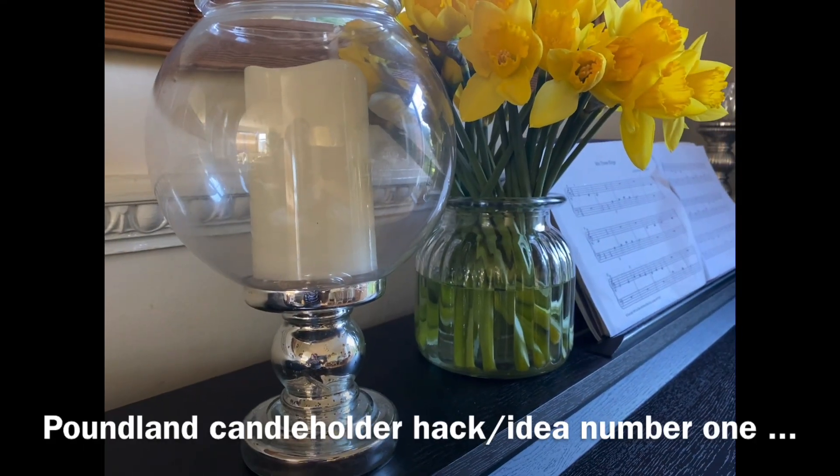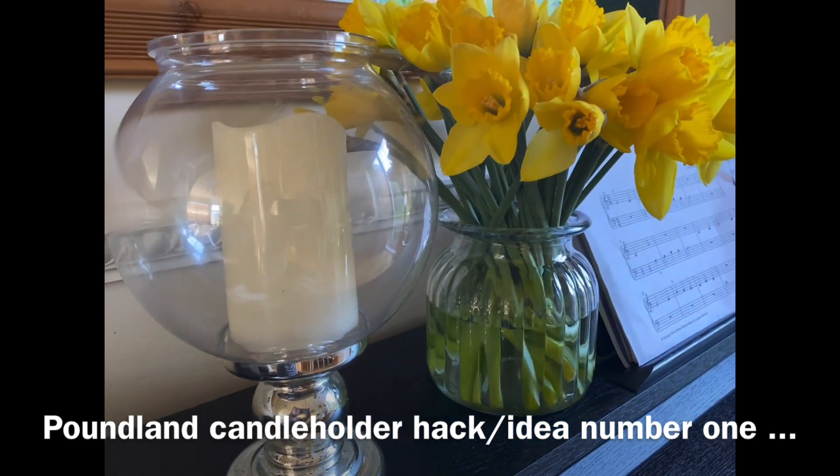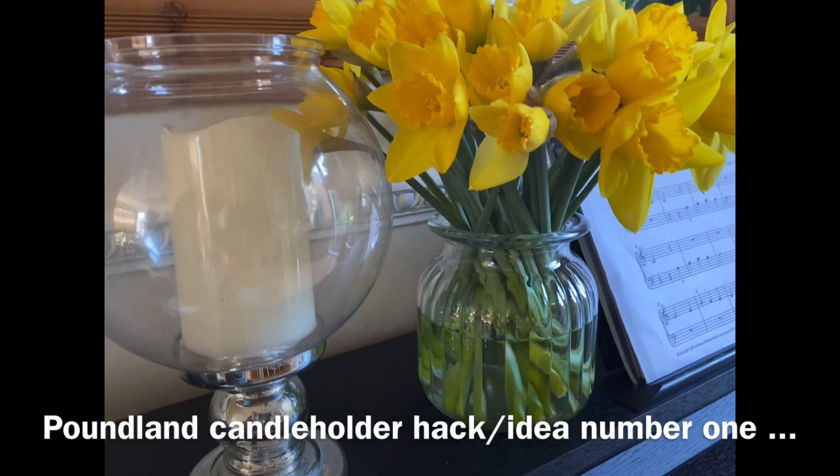Hello everyone, my name is Glenda from Glenda Online Lifestyle. Welcome to my channel. This video is going to show you more hacks for the candle holder.